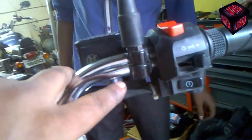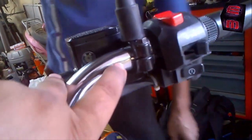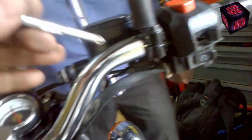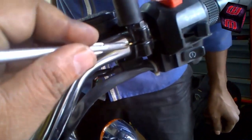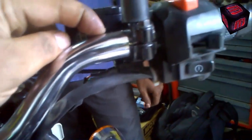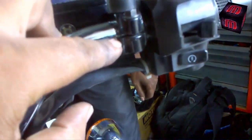So here is the timing mark on the handlebar. I hope you guys can see — this is the point, this is the dot. This is the exact timing mark or dot they have punched on the handle. They have actually punched all the marks everywhere, so this is the punch mark you can see.